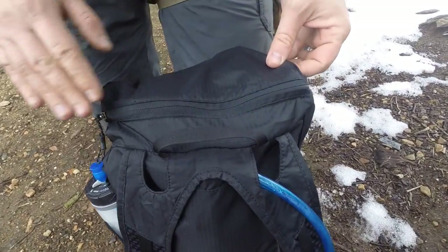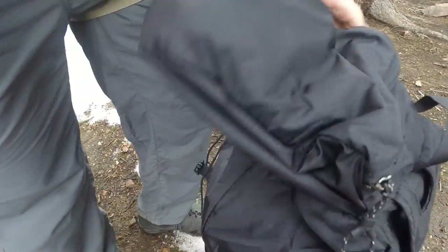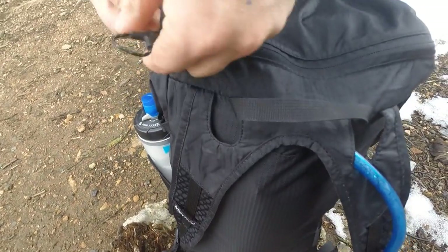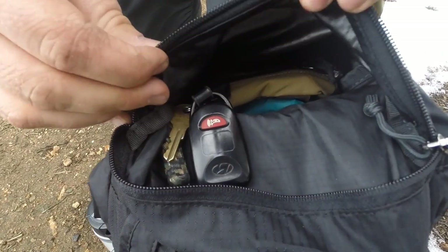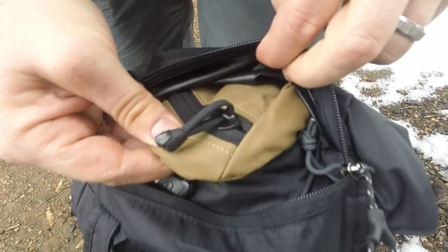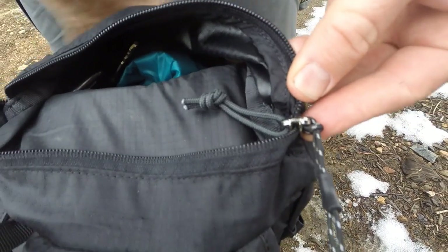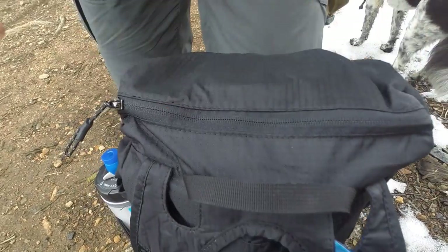Here's the top lid pocket. It closes the main compartment with a nice clip. Inside it's a simple dump pocket with really good, large zippers — they enlarged this over the 2014 model. I have a mini survival kit, my wallet, cell phone, and keys in here. They also added a paracord tassel on the inside so you can attach a mini carabiner for your keys so they don't fly around or fall out. A nice little detail on the lid pocket.